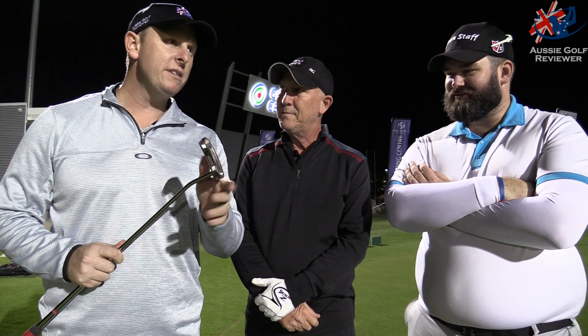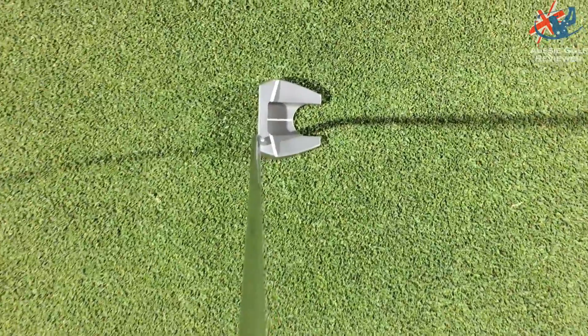We've got another putter in our hand. Even Roll. Is it Even or Evan? I'm going to say Even Roll — E-V-N Roll. That's how it's been pronounced and that's probably how it should be pronounced.